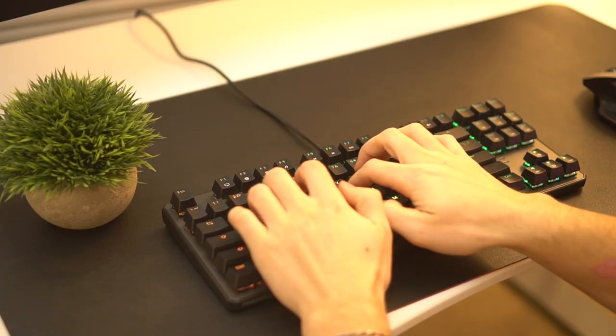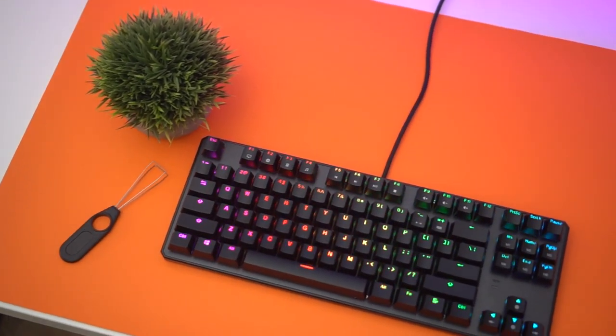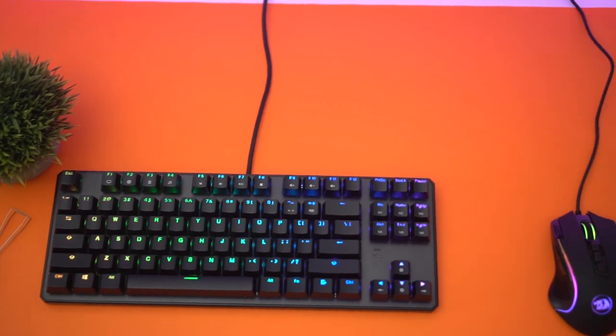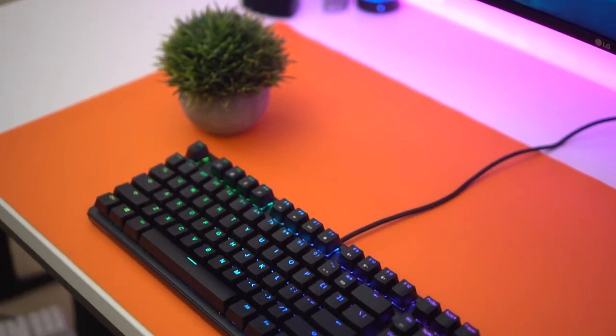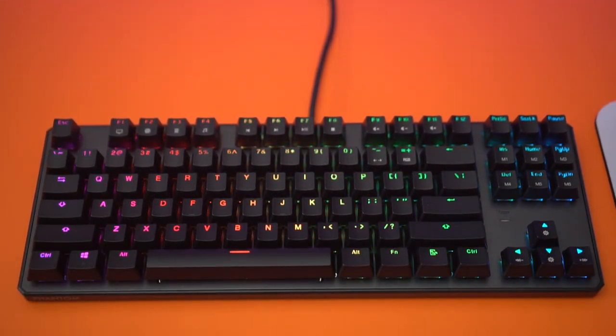Moving into the cons, there was only one: the keycaps are ABS. However, they don't feel terrible, and you must remember this is a $46 keyboard as of filming — check the link below if that has changed. These go out of stock quickly because they're in high demand. This is one of the best keyboards for the money. The Techwear Phantom 87 beats the K552 — still a fantastic keyboard — in pretty much every regard. If you're looking for a fantastic keyboard at a very low price with lots of customizability and longevity, this is definitely the keyboard for you.